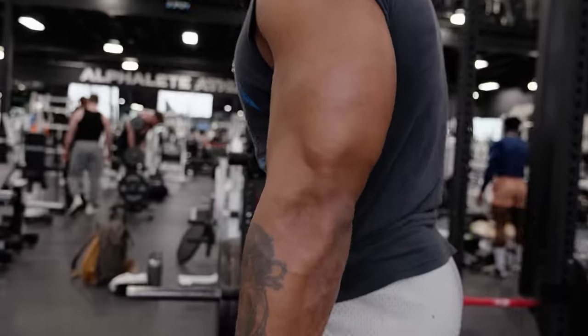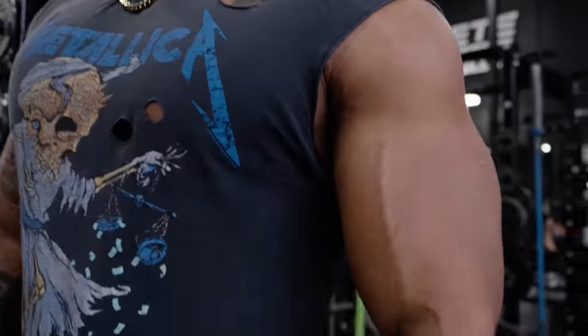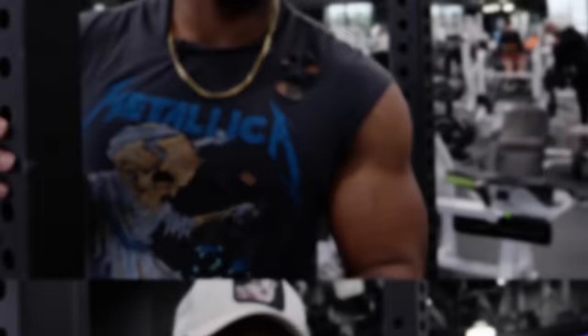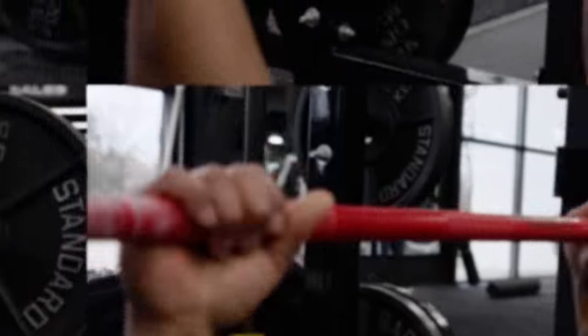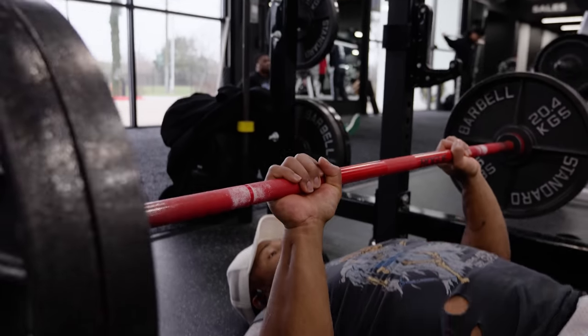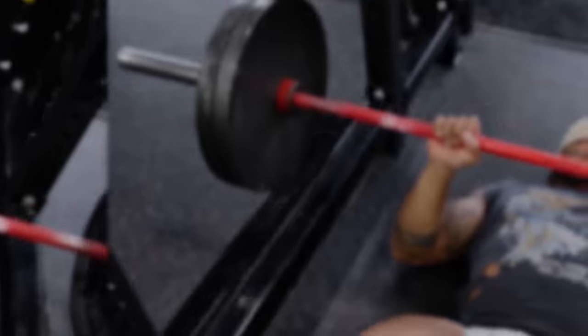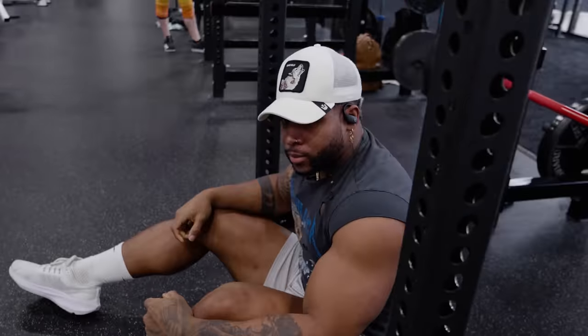Gear four, bro. We're only three exercises in. I'm telling you. Last set of this. Three sets, 12 to 15 reps. Getting your steps in for your triceps and biceps.